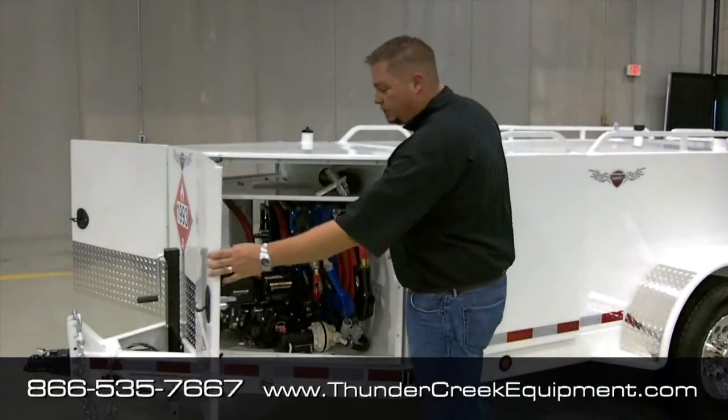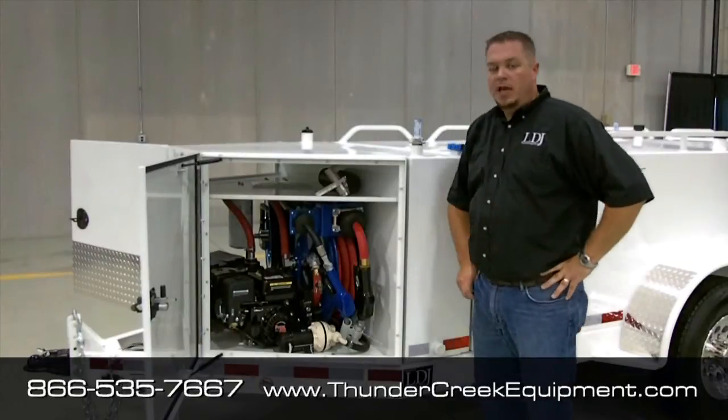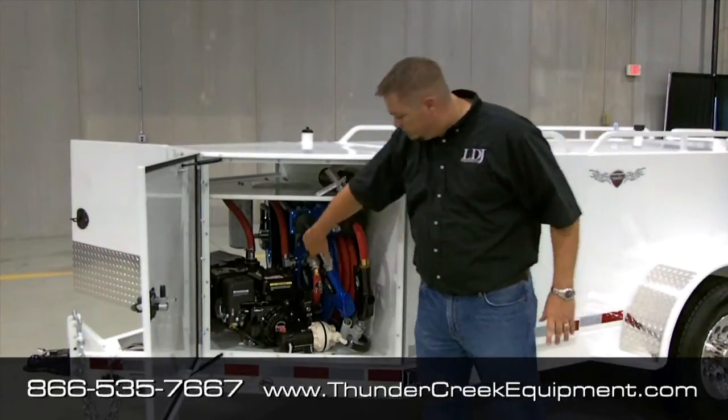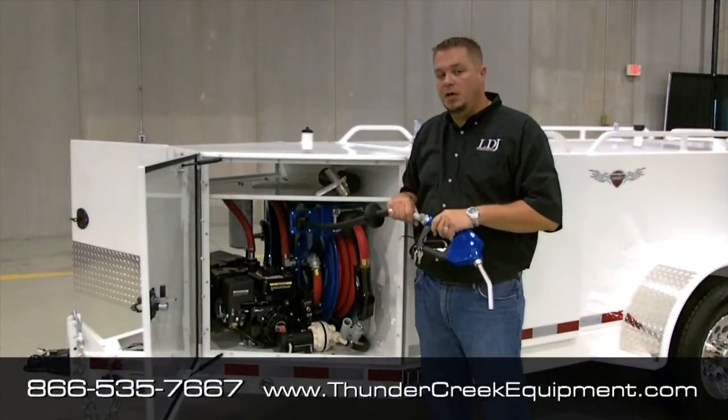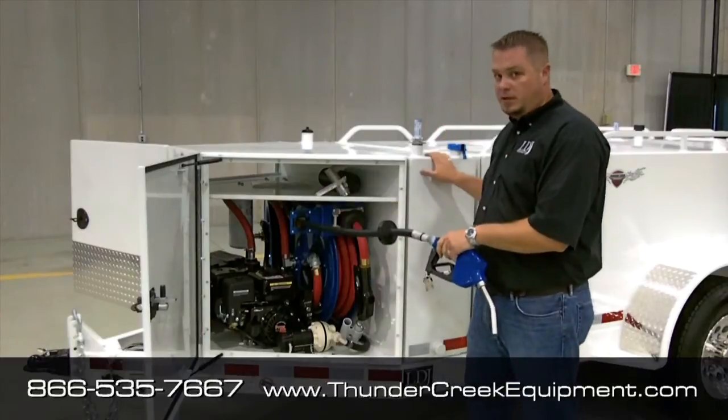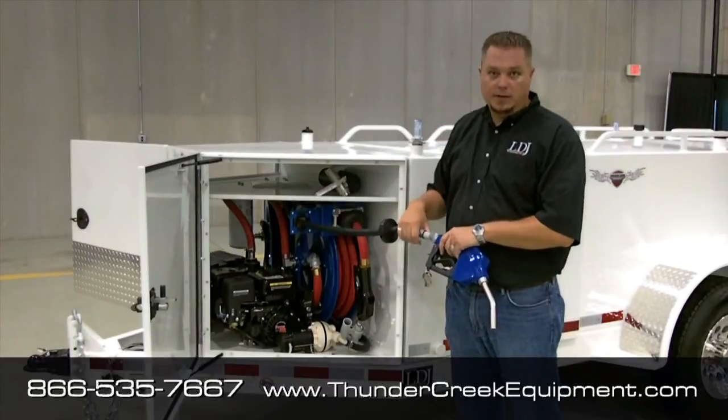Now we'll move up here into the front toolbox where all the pumping systems are kept, and I'm going to show you what we mean when we say we've got a two-in-one pumping system. Of course, you see here what you'd expect, which is a dispensing nozzle, because you've got to be able to get the DEF fluid out of the tank and into the equipment.